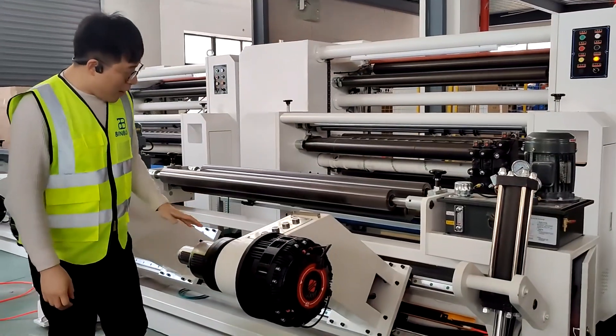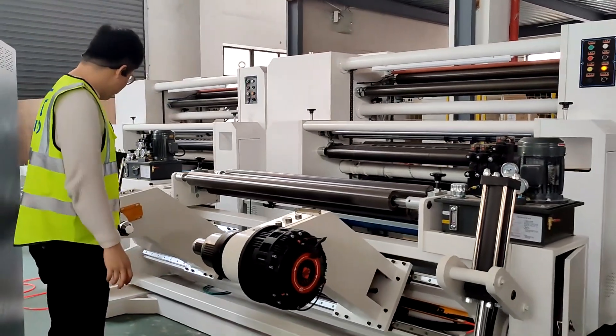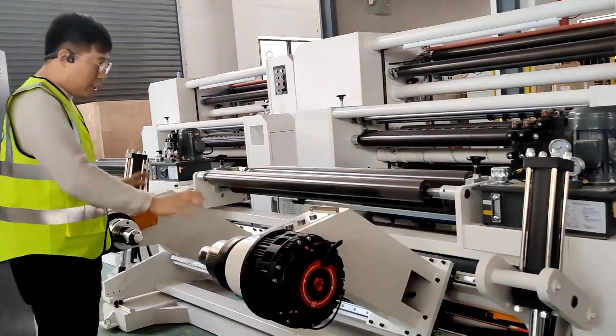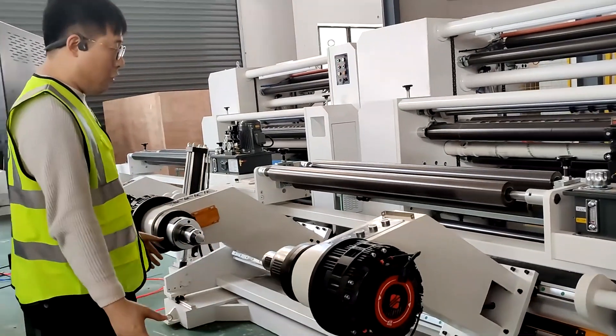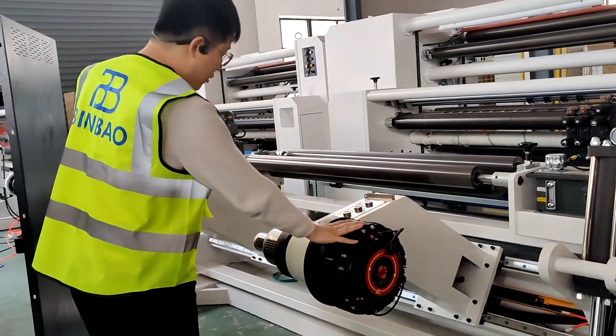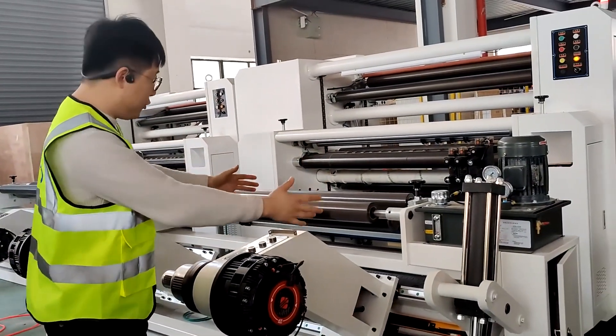The rewinder stand adopts a shaft-less pipe. This truck can easily pick up a paper jumbo roll from the floor. The rewinder stand is controlled by the hydraulic station.